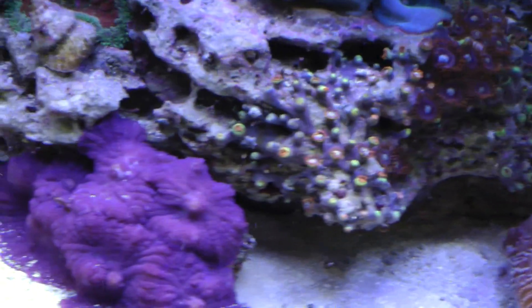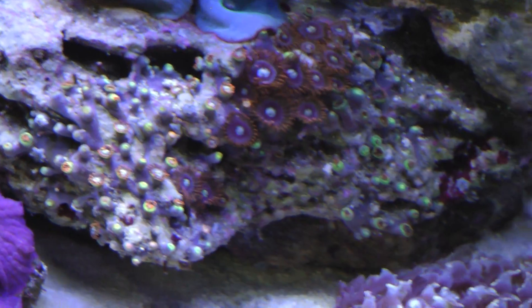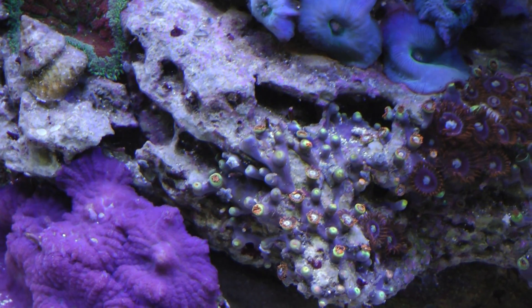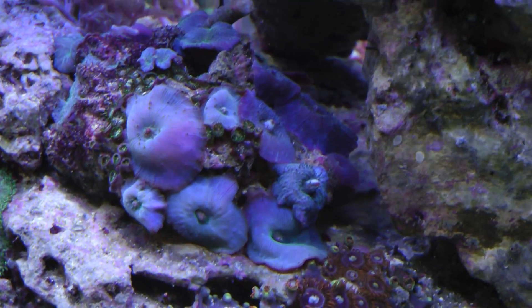This is another example of what's happening with my zoanthids. There's a really nice healthy patch and some of these are just kind of shriveling up. Sometimes they make it, sometimes they don't - they just waste away. I'm still trying to figure that out.